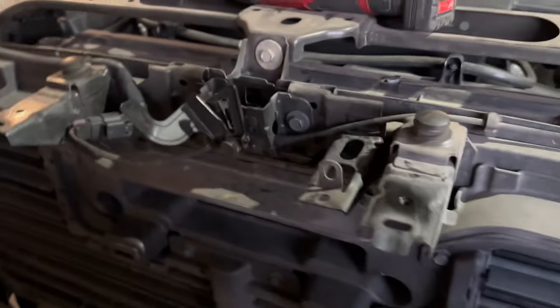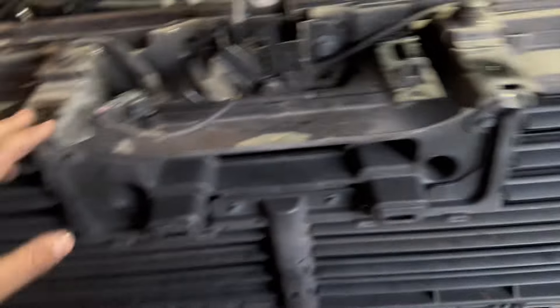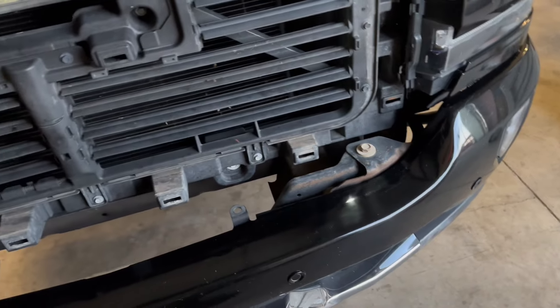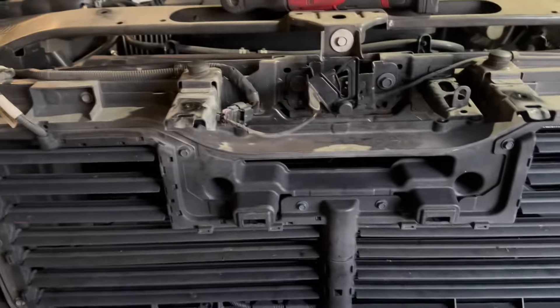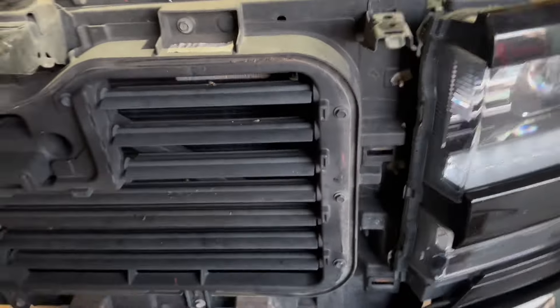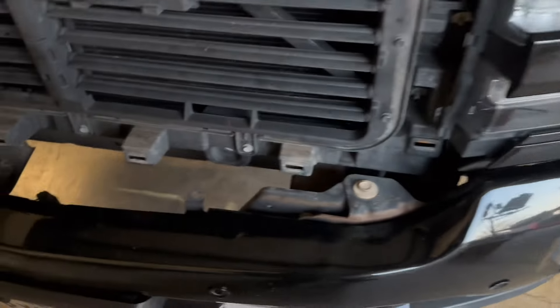To get the grille off, it's just four 10mm bolts up front on top. You're gonna feel like you're breaking this thing, but you just gotta be very careful. Start from the corner - pull from the corner - make sure you take those off or you will break that grille. Then you just gotta pop it off. It's gonna sound like the plastic's breaking loose, but that's just normal.